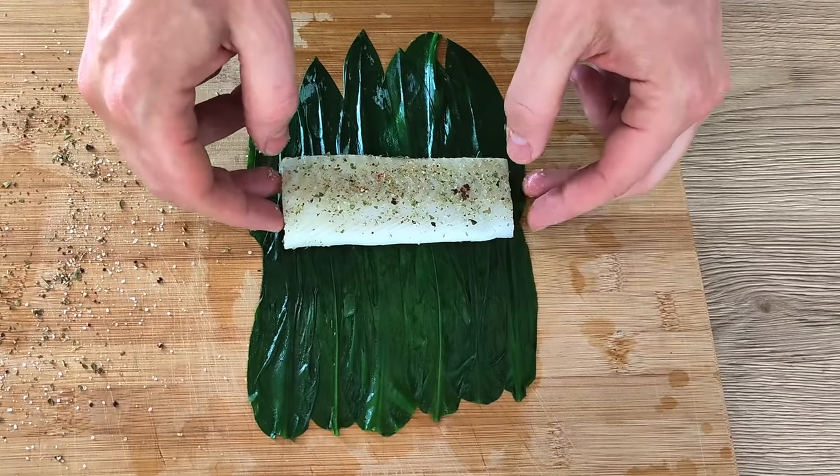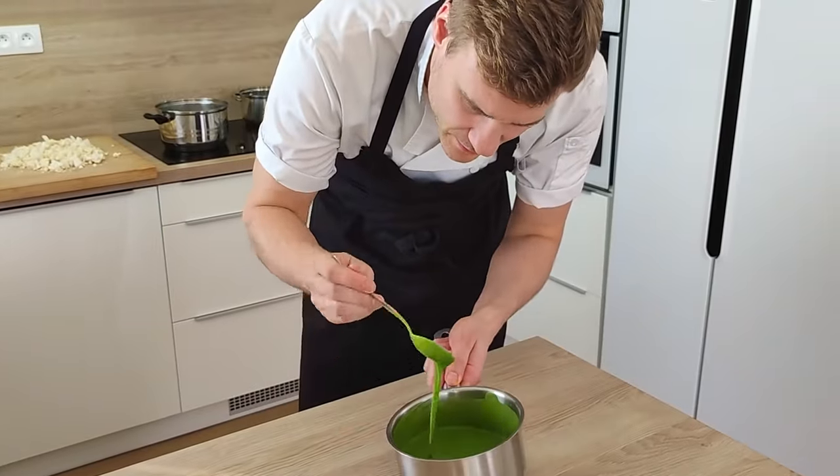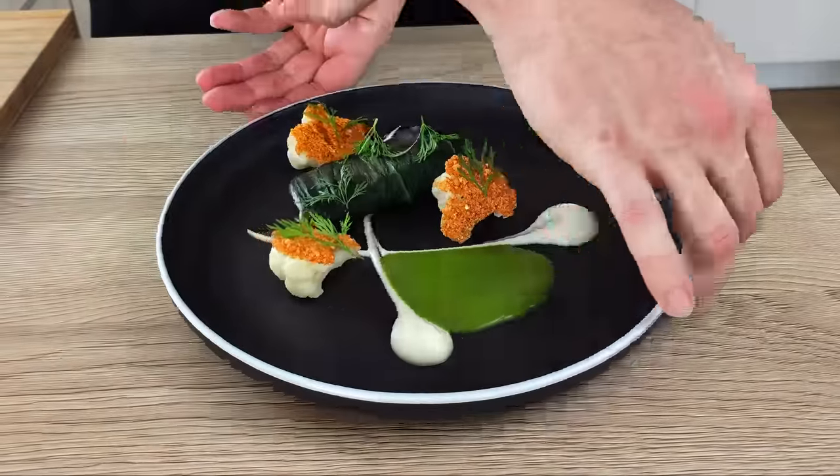Hello everyone! Wild garlic season is in full swing, so let's use it for something. I'm gonna show you how you can steam fish in wild garlic, how you can make wild garlic sauce, and how you can use them in a fine dining recipe. So let's do it!